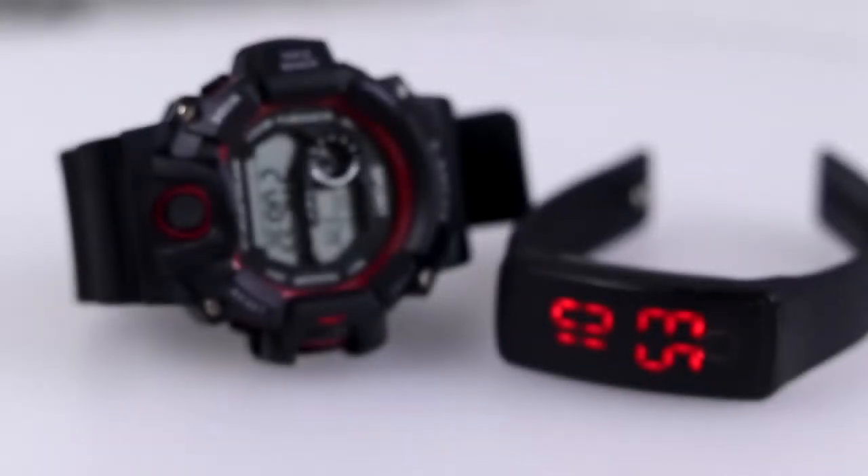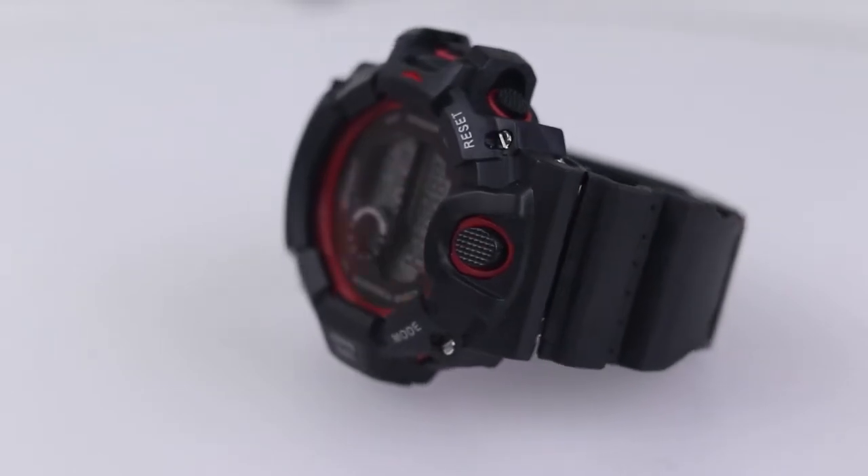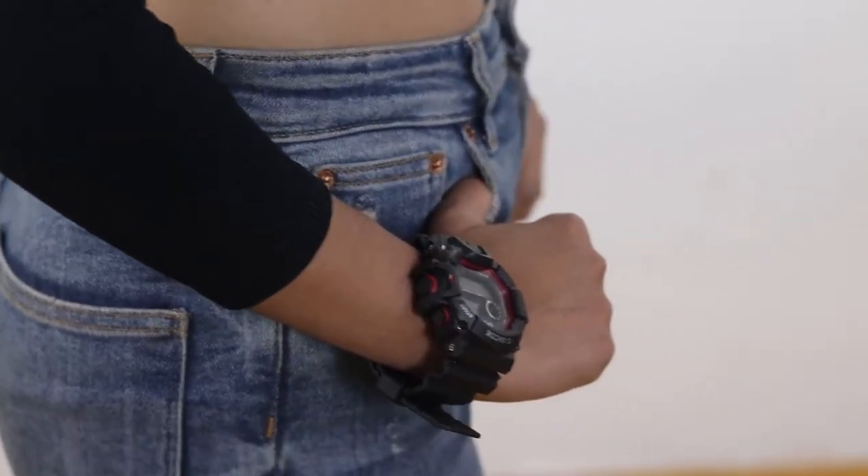This set includes two black digital watches with red accents. The combination of colors looks so smart and stylish and are perfect for every occasion.